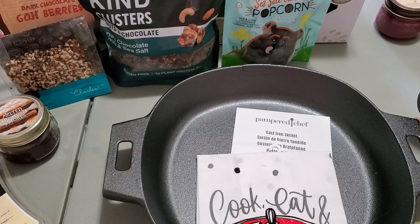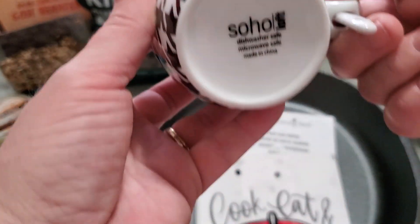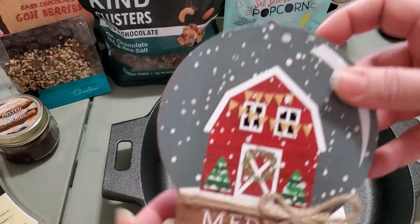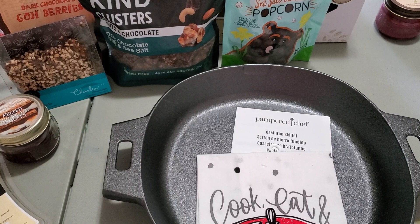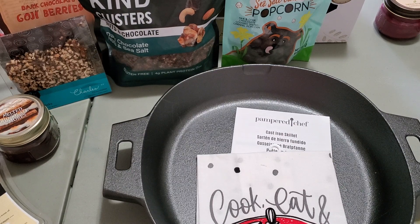Then I also have these two mugs here by Soho that I'm planning to try and add in there. And also this little sign from the Dollar Tree. So now the eat sign — I'm either going to have to wrap that separately or I'm going to have to totally take it out of the box and display it in the basket. I don't know what I should do.